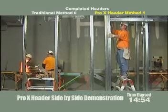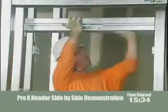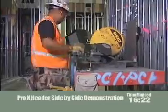At 15 minutes in, John is completely finished with the first header and is installing the second one. Meanwhile, on the traditional side, one man is still assembling the header and the other man is attaching angle clips to install the header.